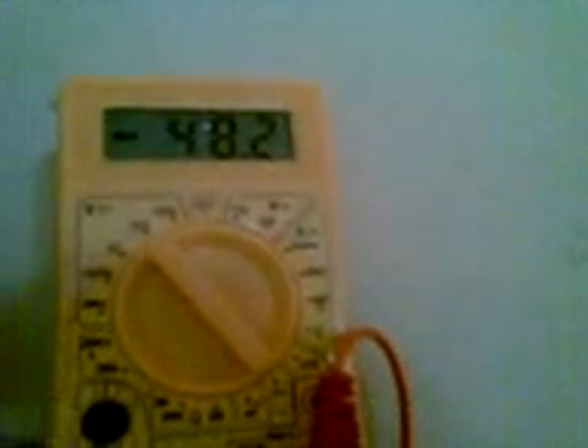This is my telephone line which contains 65 volts. I will check and tell you that it contains 65 volts. It measures nearly about 40 or 50 volts.